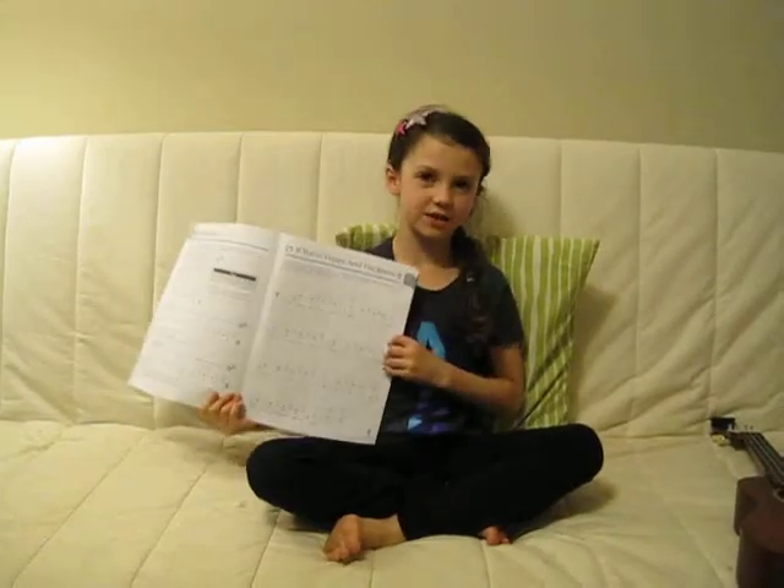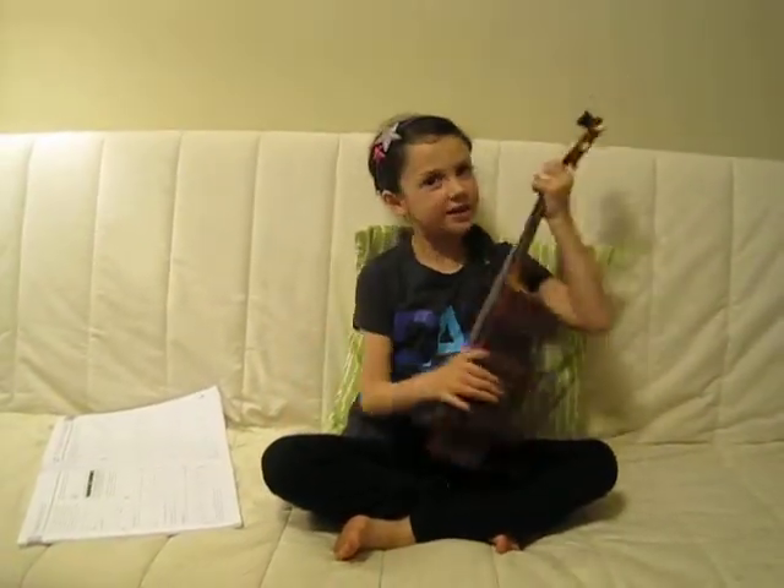Hi, I'm Kate, and I'm going to show you how to play If You're Happy and You Know It on the ukulele. This is a soprano ukulele.